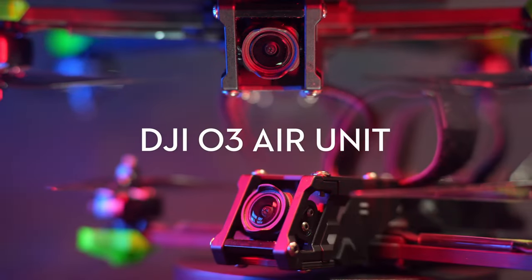DJI haven't hidden their desire to dominate every part of the consumer drone market with a stable of drones and aftermarket accessories covering every possible scenario. However, when it comes to FPV drones, DJI used to be something of a non-entity, with the vast majority of drone flyers preferring to roll their own drones. It wasn't until DJI launched their digital FPV system that they made any inroads into the FPV scene at all. And their latest assault on the FPV scene comes in the shape of the O3 Air FPV camera system.